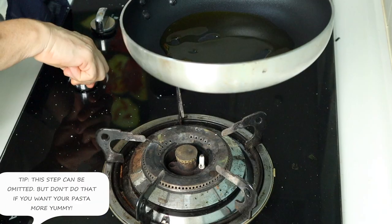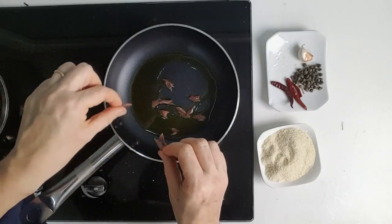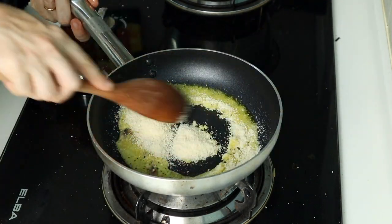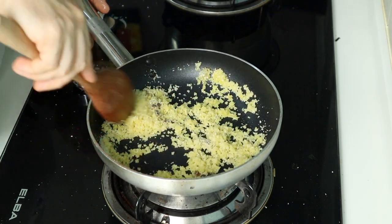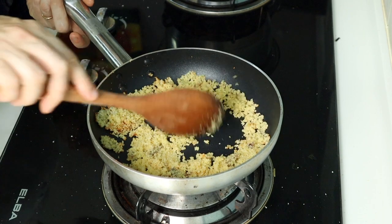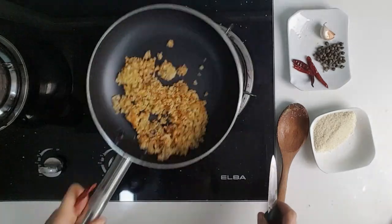Step number three. Turn on the burner. Let us prepare toasted breadcrumbs. Put an anchovy in the pan and add the breadcrumbs. I have to stir faster because I want the bread toasted, not burned. When the breadcrumbs have a golden brown color, turn off the burner. Put them aside for later. Well done so far.